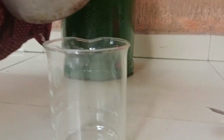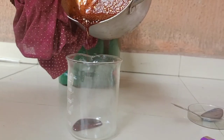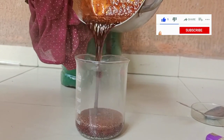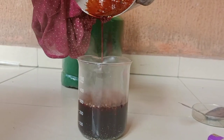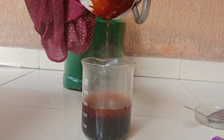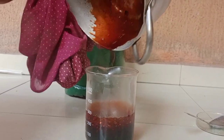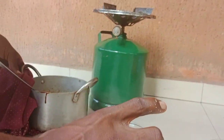Once the molasses gets cold, it will be very strong. So when you are mixing it and putting it on heat, make sure you put water in it to dilute it, so that once it gets cold it will not be hard. If you don't mix it with water, it will be very hard like stone. Mix it with water to keep it soft when cold.